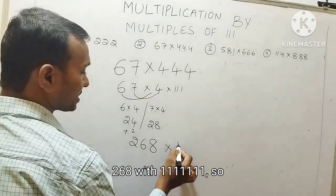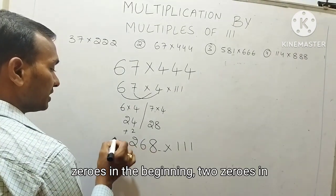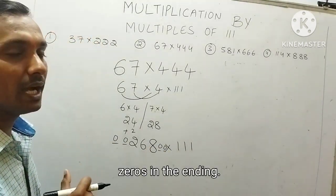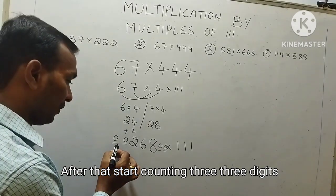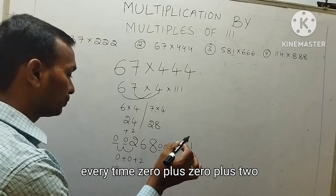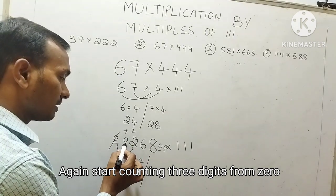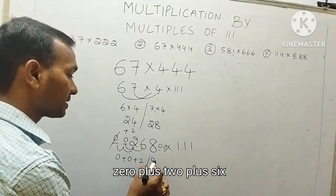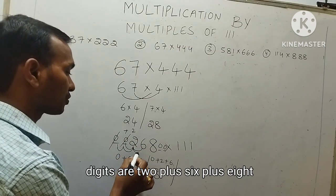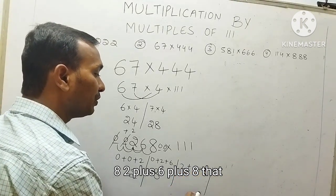Now we will multiply 268 with 111. To multiply, put 2 zeros in the beginning and 2 zeros in the ending. After that, start counting 3 digits every time. 0 plus 0 plus 2 gives 2. Then 0 plus 2 plus 6 gives 8. Next 3 digits: 2 plus 6 plus 8 gives 16.